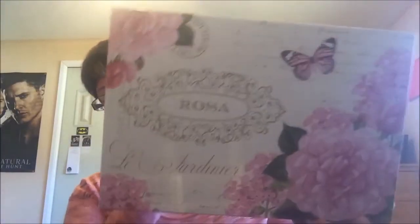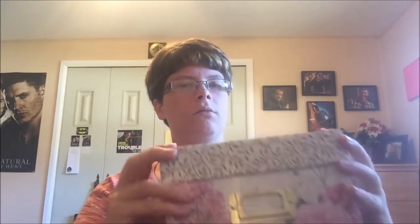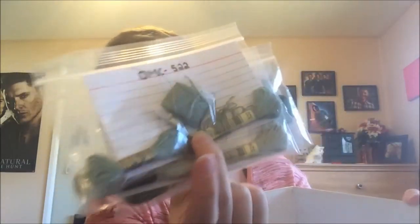I got this box to store those baggies in, from Michaels for like $2. I'll be able to put the numbers on here when it's full. I have three baggies in here with some DMC — labeled at the top with the skeins and the floss bobbins. The bobbins still have to go back into my DMC boxes; I've just been too lazy to do that.